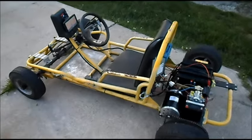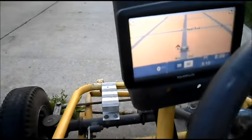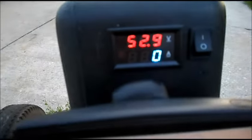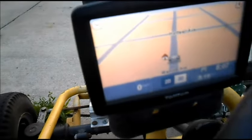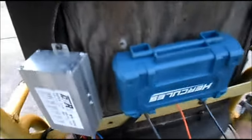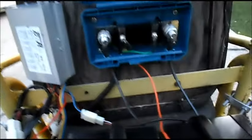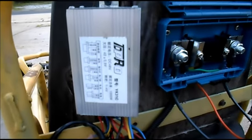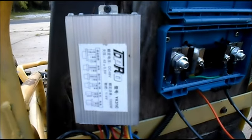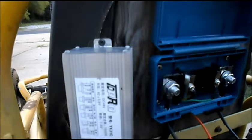Got E-Lemonade out for another test ride. Got our data center all together — our volt and amp gauge, our miles per hour GPS, and our shunt inside the box here, all nice and secure. We're gonna test ride the 48 volt 1,000 watt TD Pro YK31C speed controller.